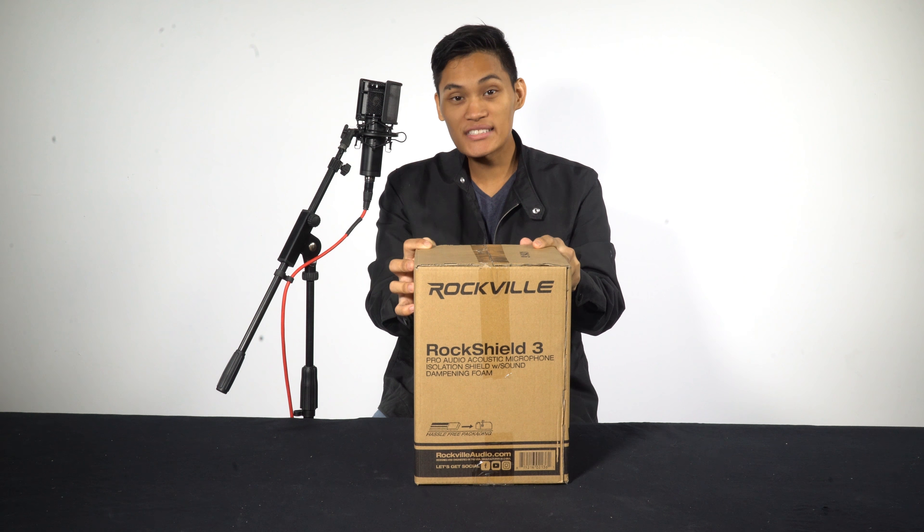Wow, what is this? Looks really sturdy. Put this down for now. Okay, these are the knobs, legs, and screws.